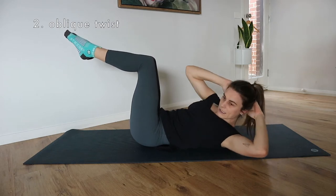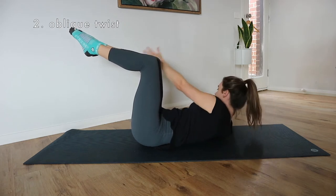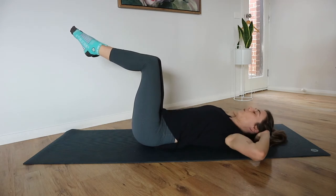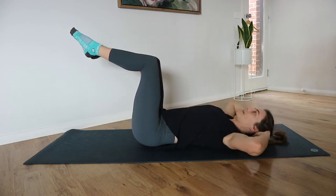We rotate and reach our opposite hand on the outside of our knee, back to the center, then rotate the other way, back to the center before lowering. So: ab curl up, oblique twist one way, twist the opposite way, and resting back down.